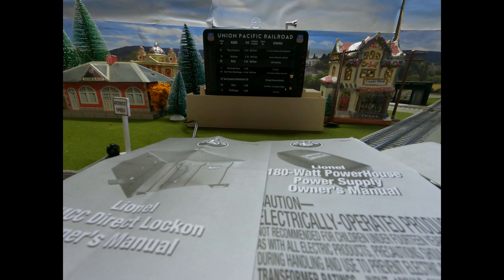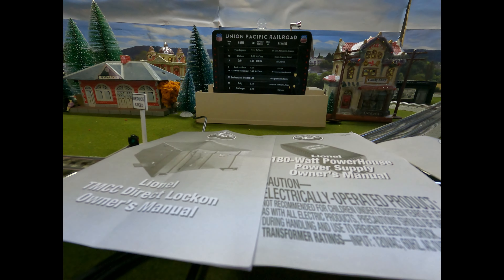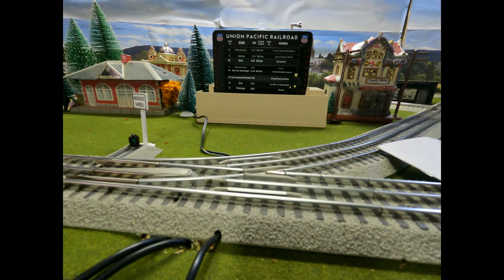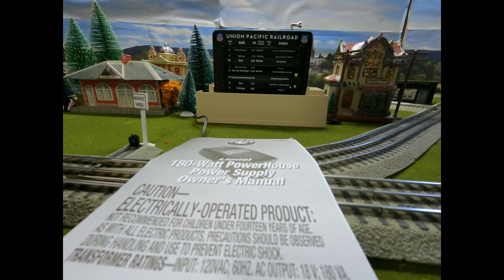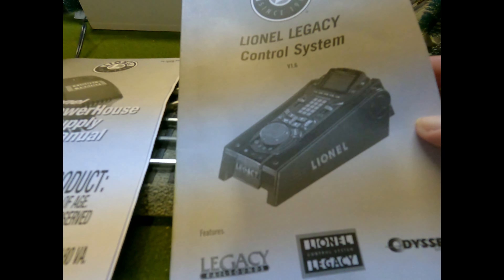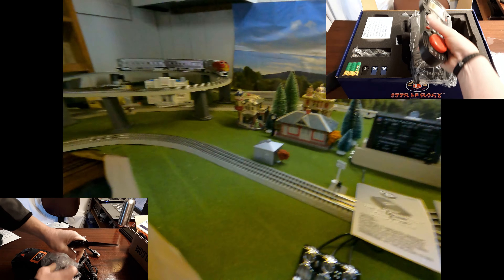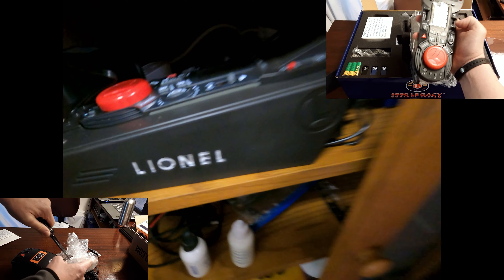Let's talk about what it took to originally get the Lionel Legacy system to connect. Originally, if you remember from that first video, I bought the Legacy system and my powerhouse, and I've got them right inside here. Here's my Legacy system, and there's my powerhouse right in there.